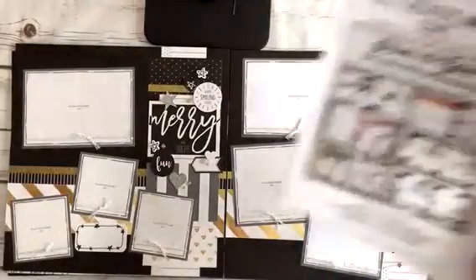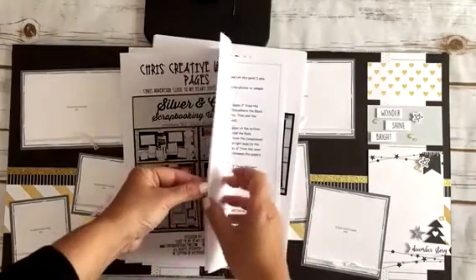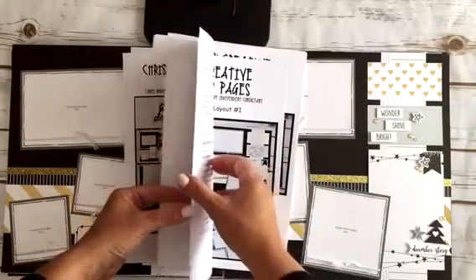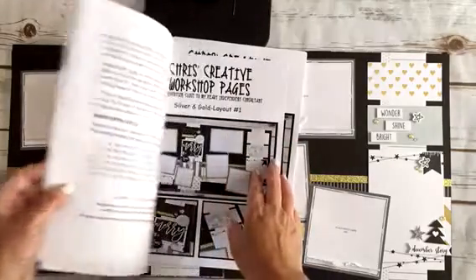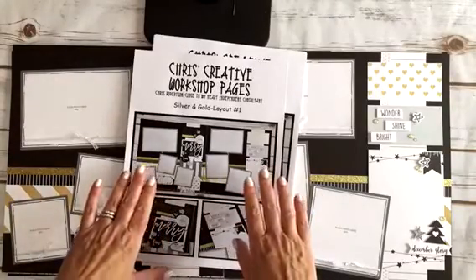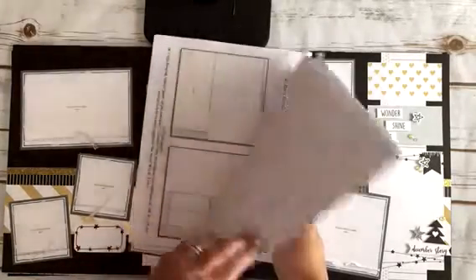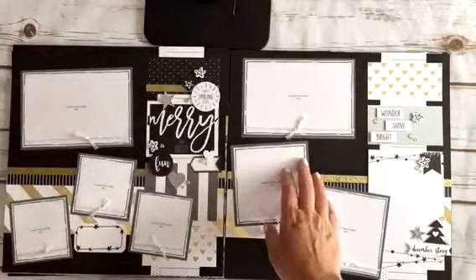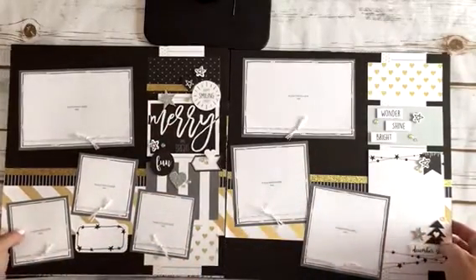I thought I would quickly go through what comes in your package if you actually order the files. There's a cover page, then there's the tips and tricks which goes through the supplies and some general instructions on how to use my kits, and then specifically for each page if there are things you need to know. Then there are large photos of each page with a couple of detail shots, and then the cutting guide, which prints off pretty large so it's easy to read. In the consultant edition there's also a consultant release so you can use them for your own workshops.